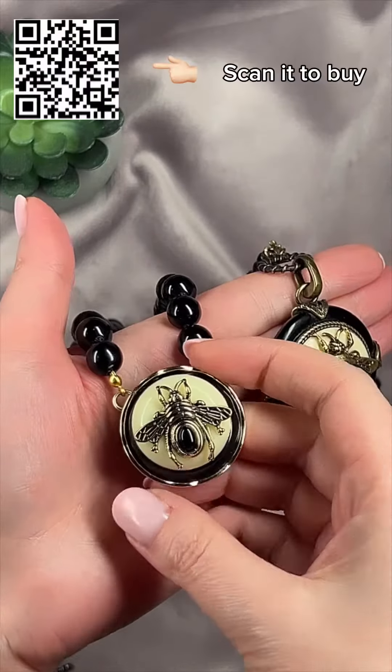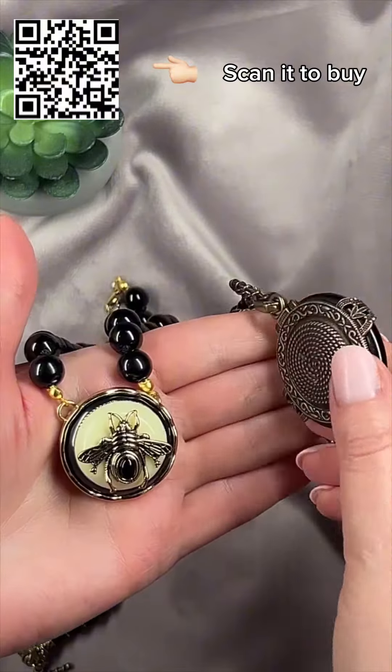Girls, a set of these inexpensive bee charms also came to me. Let's compare them with the expensive ones.